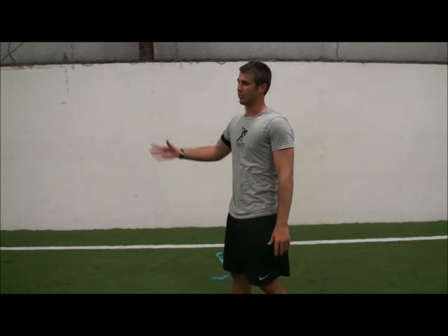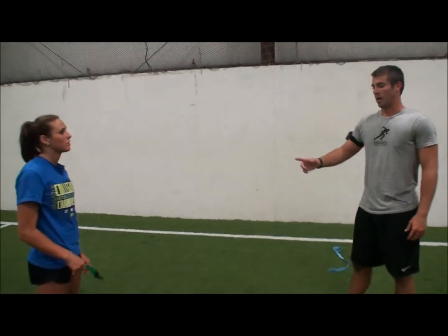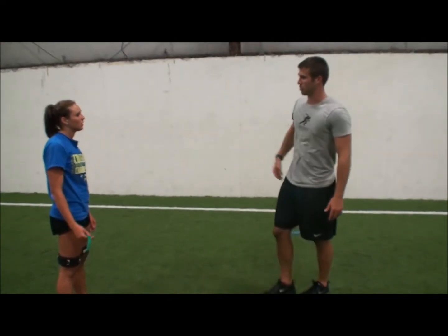If your glutes are really tight, it affects your lower back. If your hamstrings are really tight, it affects your lower back. I don't think it's your hamstrings because we just did that stretch and you're way up there, so you're probably upper glute to low back.